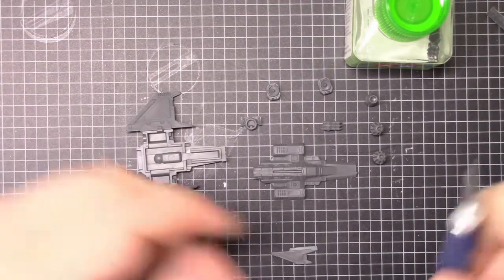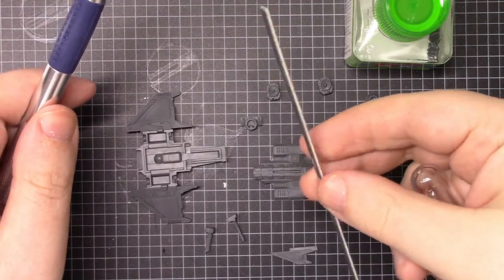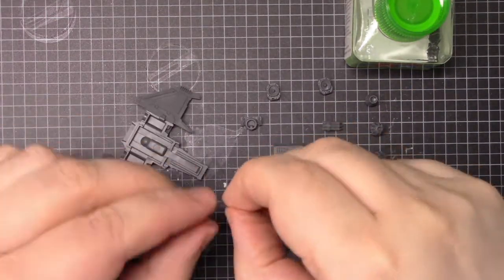So I've cleaned all the pieces using the X-Acto knife, and I've filed and made sure that any little sprue stubs are flat. So let's start with dry-fitting.